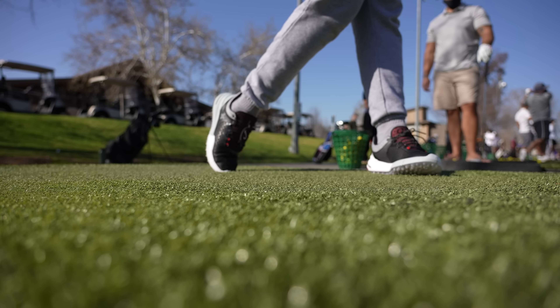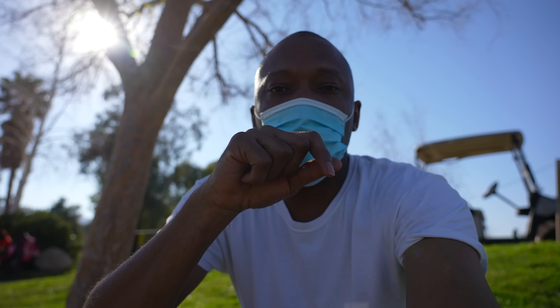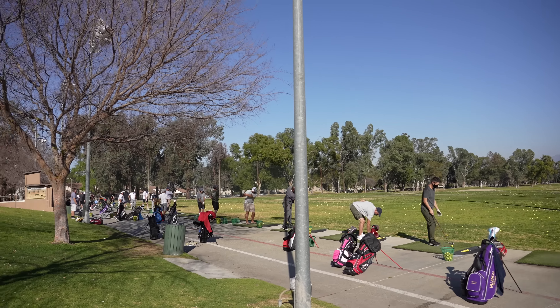Alright, so usually I just do an unboxing, but this time I wanted to get an actual feel for the shoes. We're out at Valencia Vista Golf Course doing a trial of the new Payntr 001. I've been hitting a couple of balls already, and one thing I can tell you is that they feel a little snug. If you like your shoes a little looser, I'd say go up a half size — I'm in an 11 and the toe box is a bit cramped.